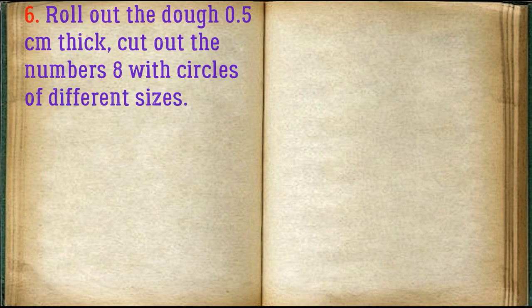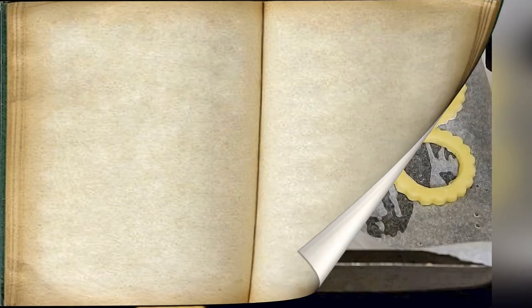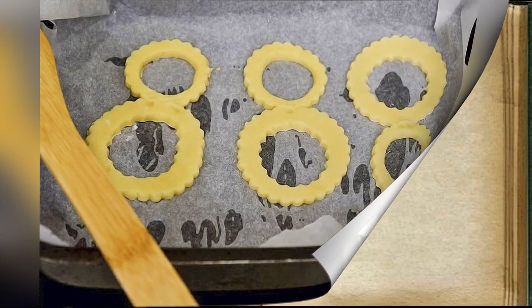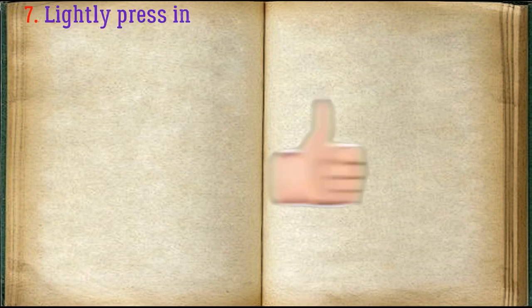Roll out the dough 0.5 cm thick, cut out the number 8 shapes with circles of different sizes. Lightly press in the dragée.